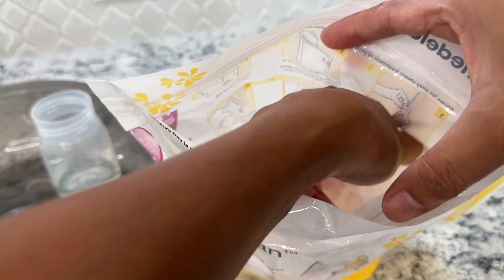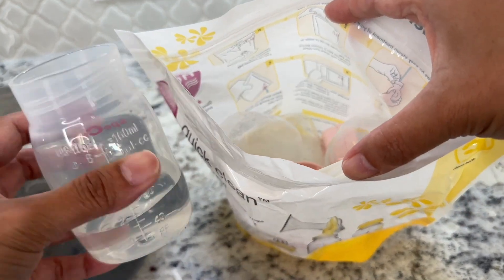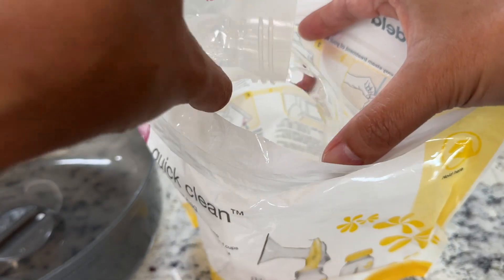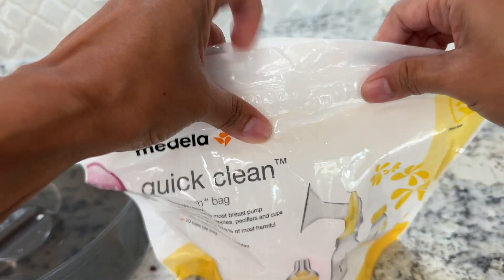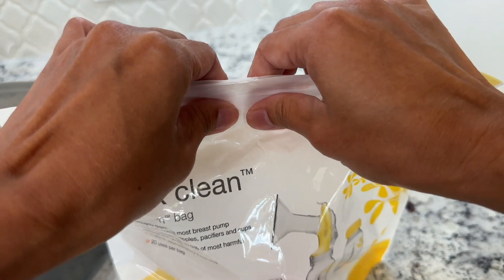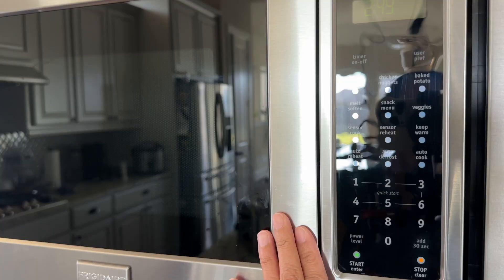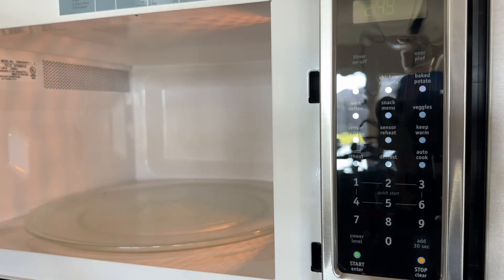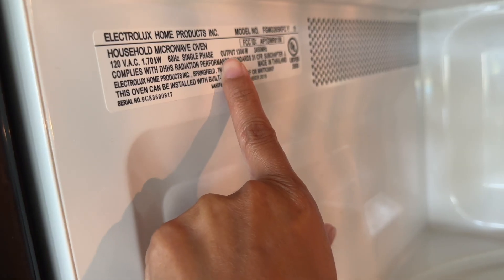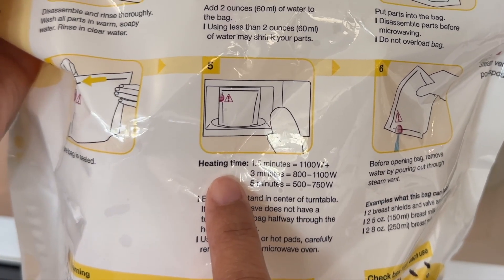I have the covers, the nipples, and the bottles, and then I have two ounces of water — we're going to pour that in there and then close it up. The main thing is you don't want to overcrowd the bag because you won't be able to close it. Then in your microwave, just check what your output is — mine says 1200 watts, and at the back of the bag it tells you the heating time relative to how strong your microwave is.